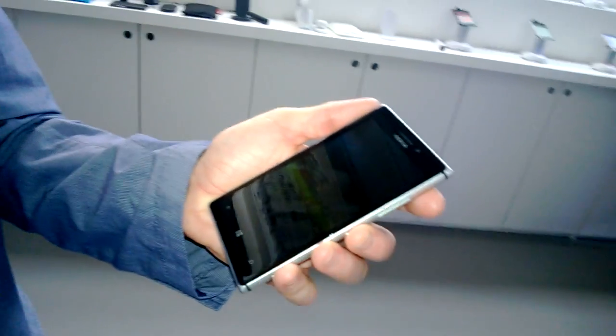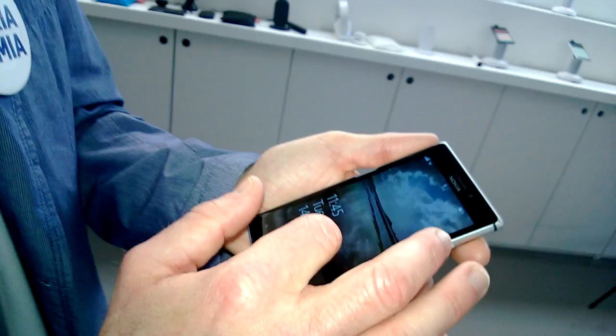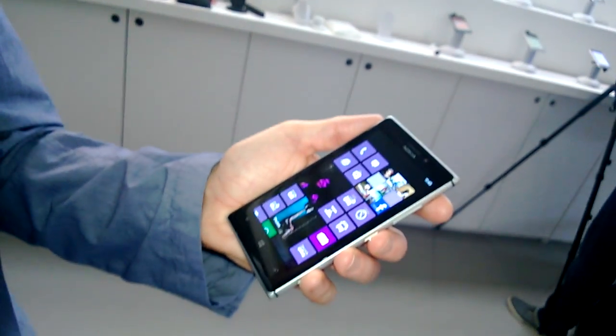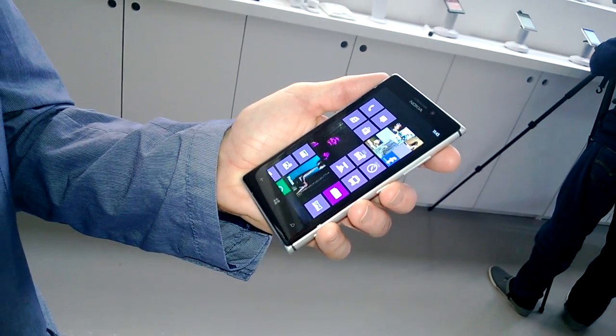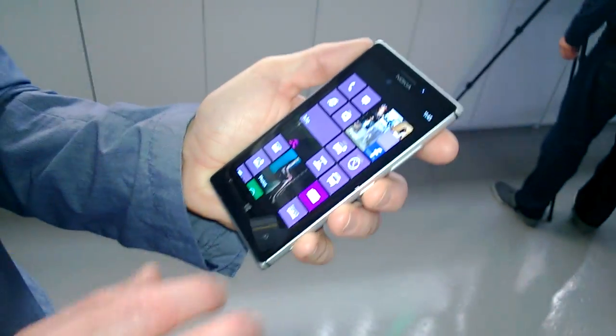We've also got a clear black four-and-a-half-inch display. This is a PureMotion HD+ display and you get good clarity in daytime and nighttime. Very vibrant colors.